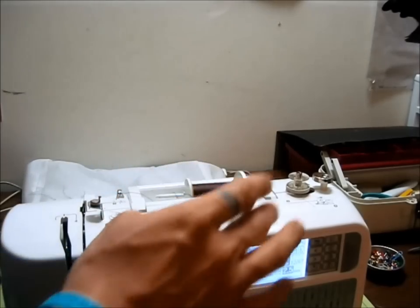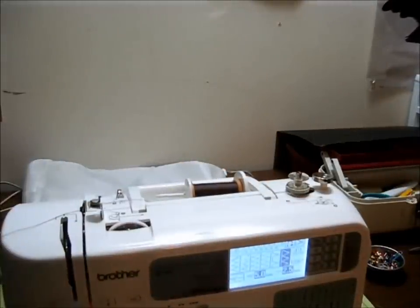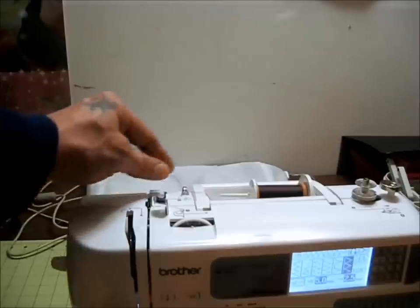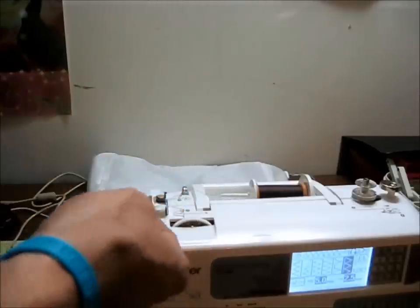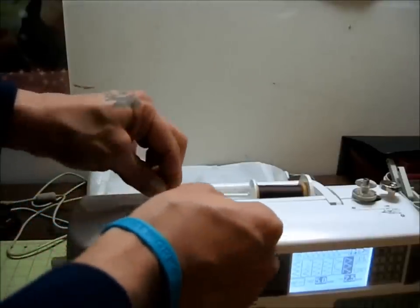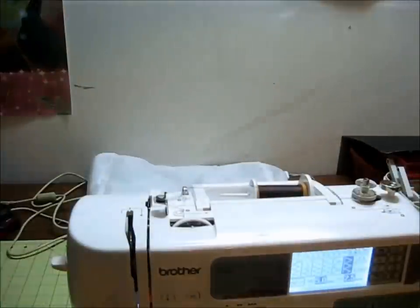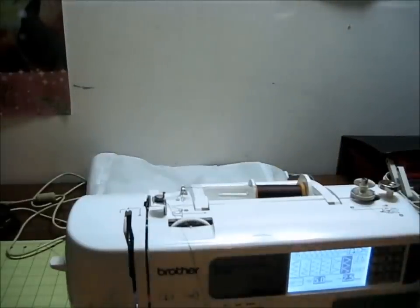Next I'll show you how to run the thread. There's a diagram right on the machine that shows you how to do this, and basically you're going to run it through the thread guide as you would if you're threading the needle — it's used for both. One thing I didn't know was that this goes underneath the thread guide cover, right next to my hand there. I kind of skipped that and went straight to the pre-tensioner. There's a little wheel here that the thread slides underneath and it acts as a tensioner or a drag.